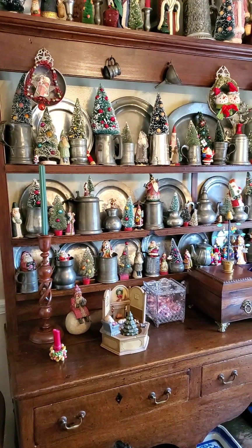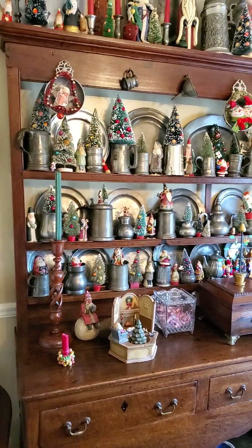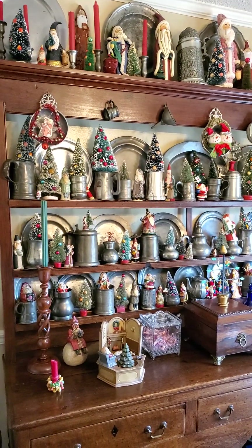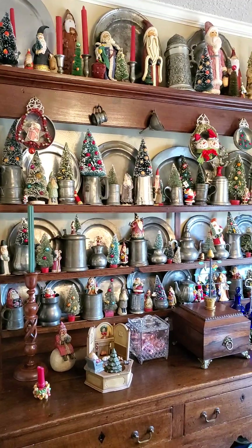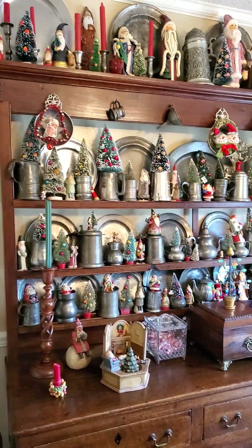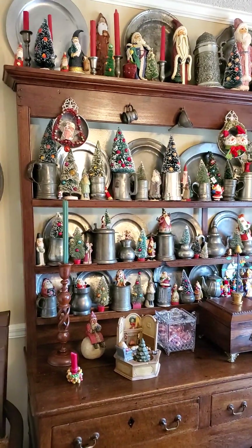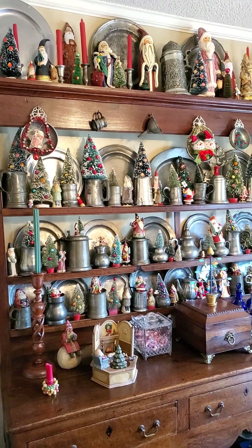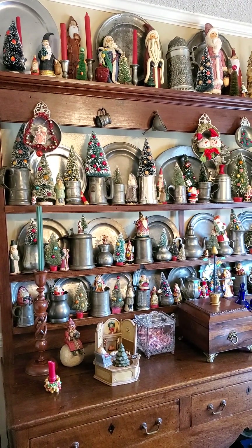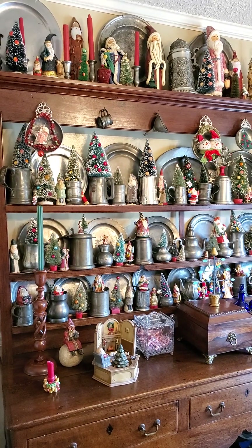This is video two of two. These are decorations I put up this year — a collection I have in the dining room. I started collecting about 30 years ago.